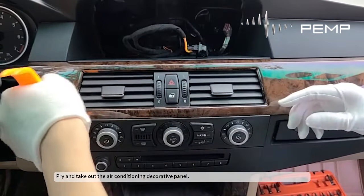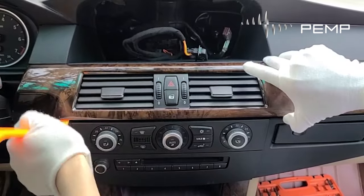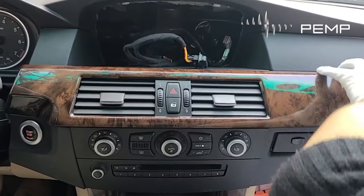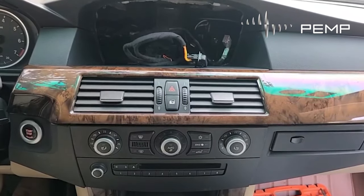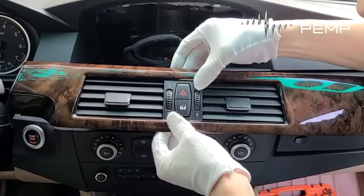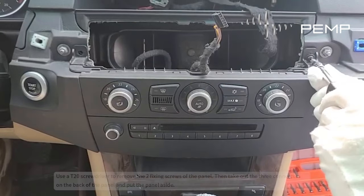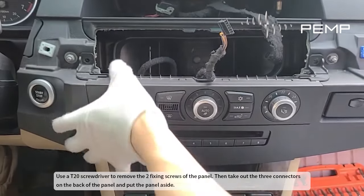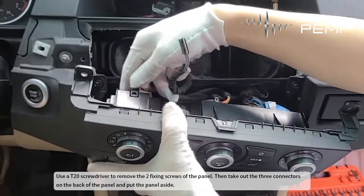Pry and take out the air conditioning decorative panel. Use a T20 screwdriver to remove the two fixing screws of the panel. Then take out the three connectors on the back of the panel and put the panel aside.